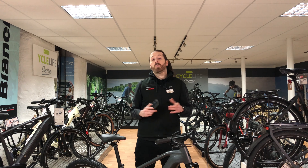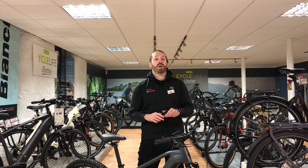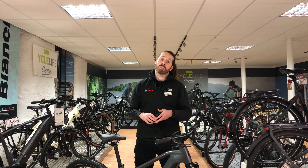Welcome to OnYourBike.com, one of the biggest e-bike dealers in the UK. In this video, we're going to be showing you how to connect your device or phone via Bluetooth to your new Kiox 300 smart system by Bosch.